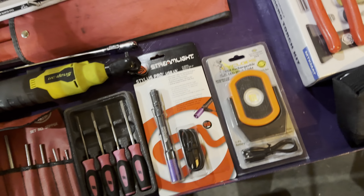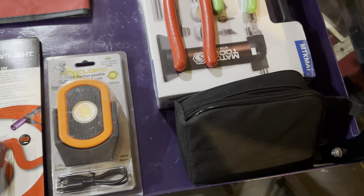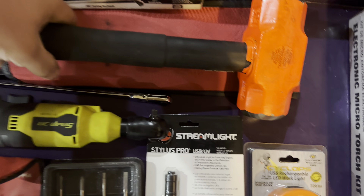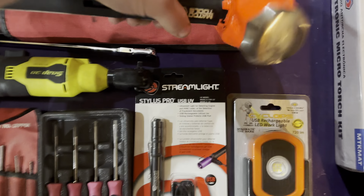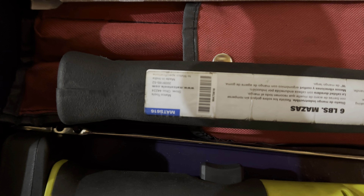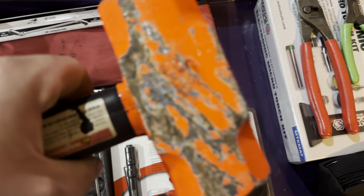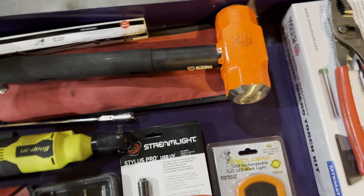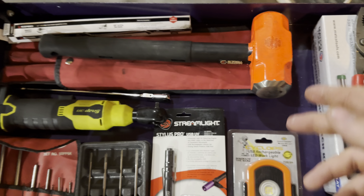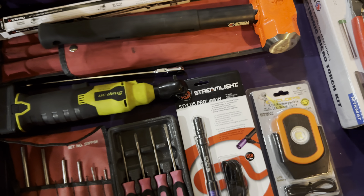Finally, last item on this overly priced expensive little bundle — a six pound sledge. I think the handle is like 16 inches or something. I like this thing a lot. My coworker had an eight pound sledge, same size, and it was pretty nice. I figured I'd try the six pound and see where that gets me. I like it so far; it's been pretty nice.